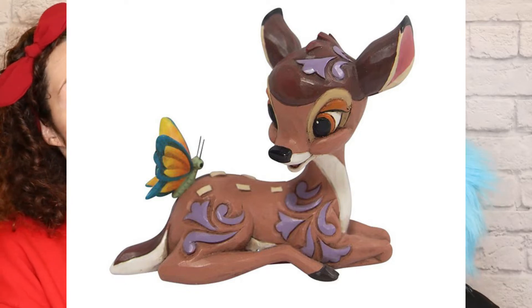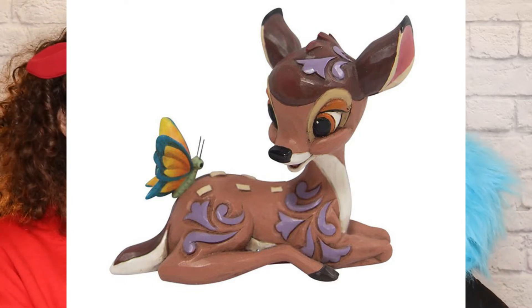For the 80th anniversary, Jim Shore has released a beautiful little mini Bambi figurine. We do love Jim Shore — we have lots of his pieces, though not as many as we should.